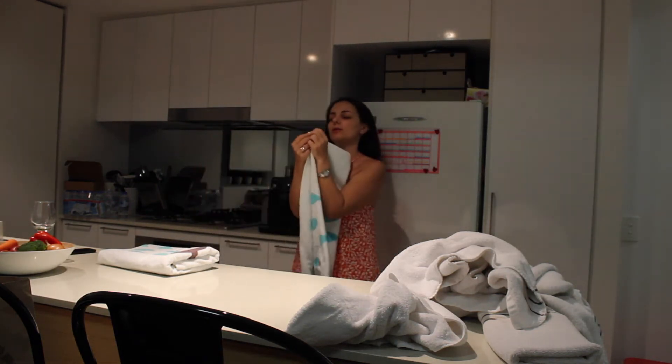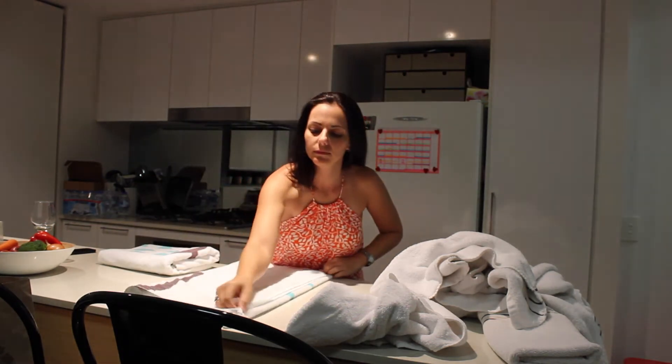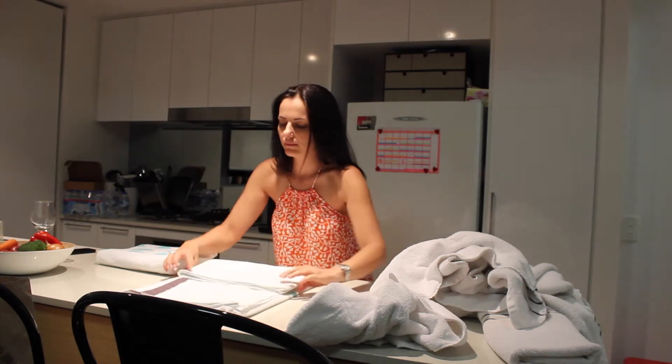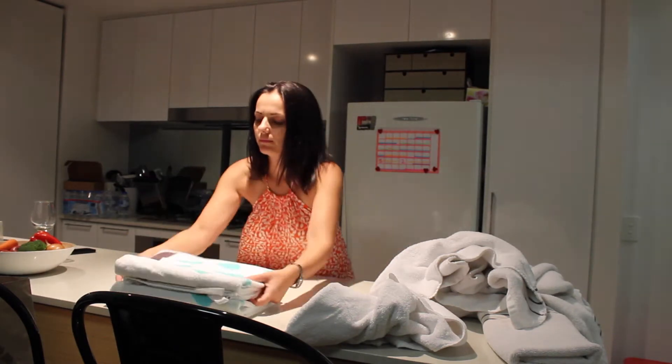The first way is the simplest way to fold towels — just folding them in half lengthways, in half again and then in thirds. Half long ways, half long ways and then in thirds. This makes it pretty simple to fold towels when you don't have a lot of space and just want to do them quickly.